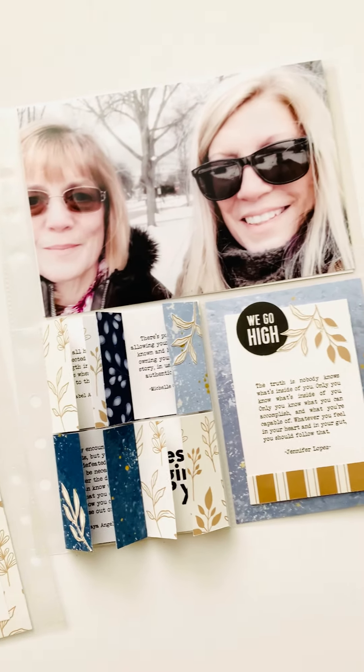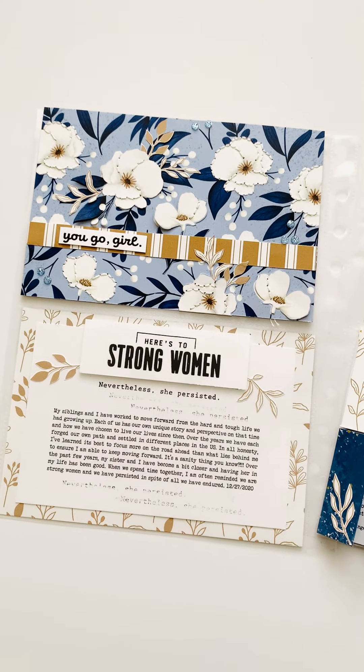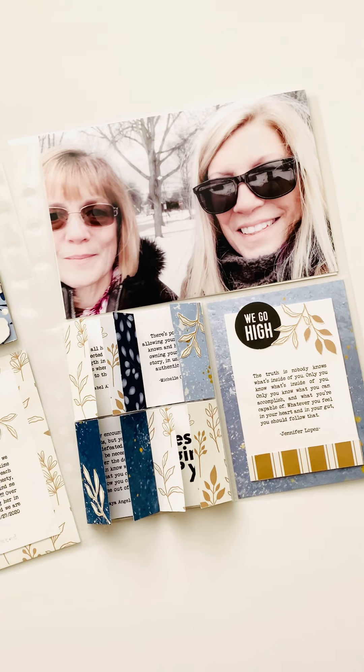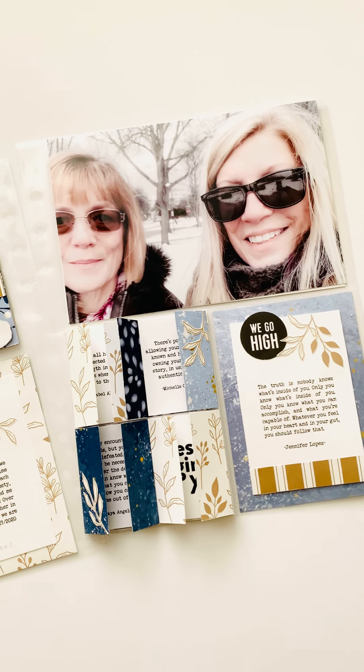I hope you liked my layout and I appreciate you taking a look. Stay strong, be safe, and I hope we have a really wonderful 2021 — at least better than 2020, right? Okay, take care. Bye.